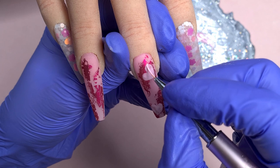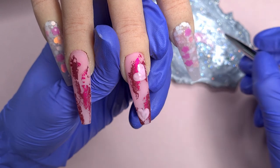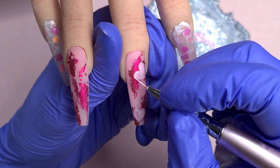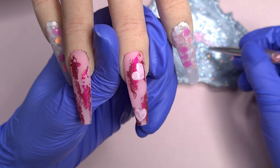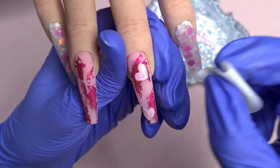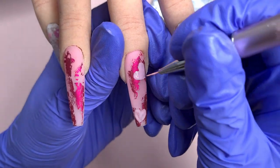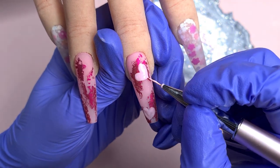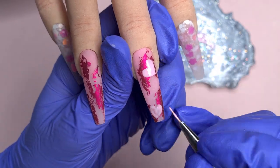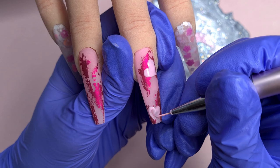Once I had drawn both of those hearts I popped them into cure for 60 seconds and here I'm coming over them again with a second coat of colour just to really make them pop against that matte background — we are leaving these glossy so we want the gel polish colour to look nice and opaque. I know here in the UK it just got announced that the lockdown has been effectively extended to the 8th of March at least, which is a bit disappointing news, but I hope you're all coping okay considering.